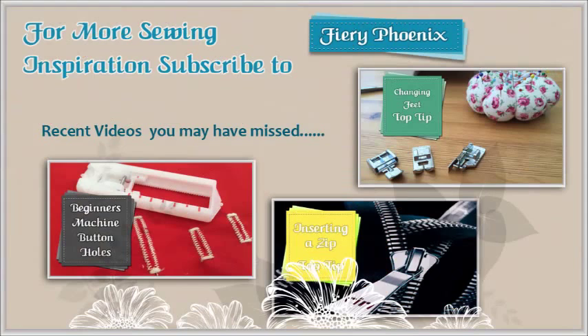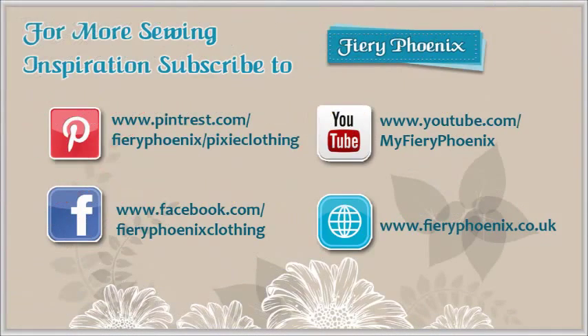I hope you found this tutorial useful and if you did, please can you like the video and maybe even subscribe to the channel. You can find all my contact details at the end of the video. If you have any comments or suggestions for future tutorials, please just leave a comment below.